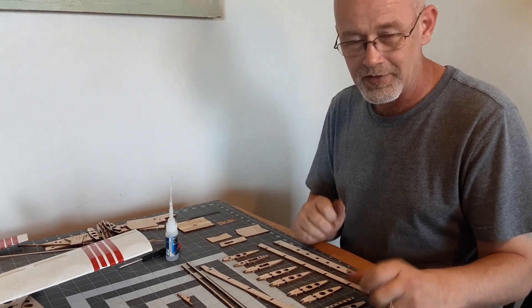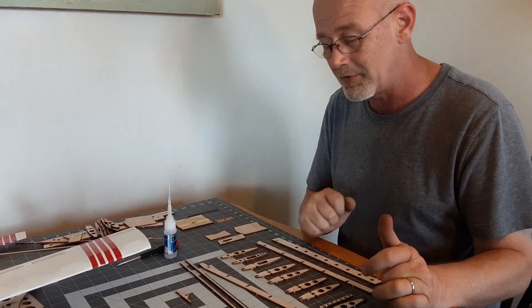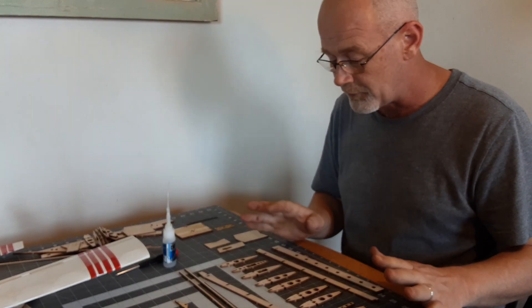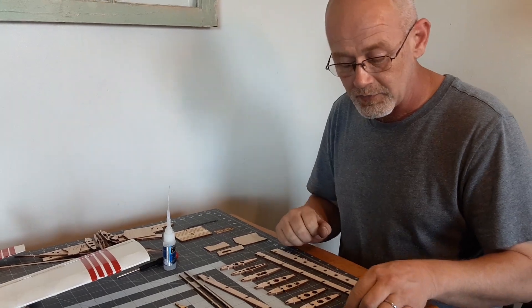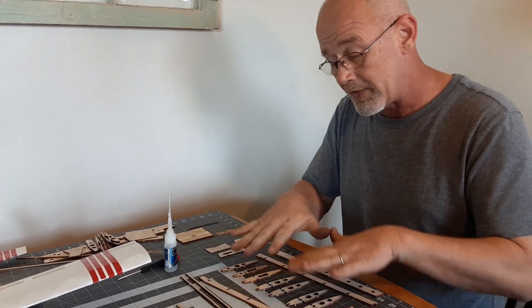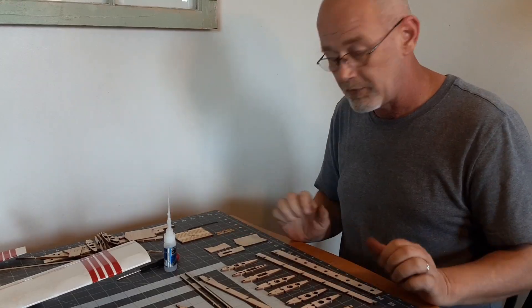Hi everybody. Welcome to willynillys.com. Today we are going to show you how to build a GLH 250 wing. For video purposes we have already removed the parts from the sheets — it doesn't take very long — this little tab you have to break off, and we have laid out all the parts to build a wing half.